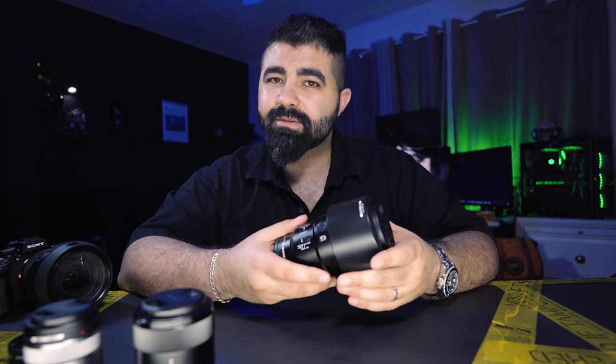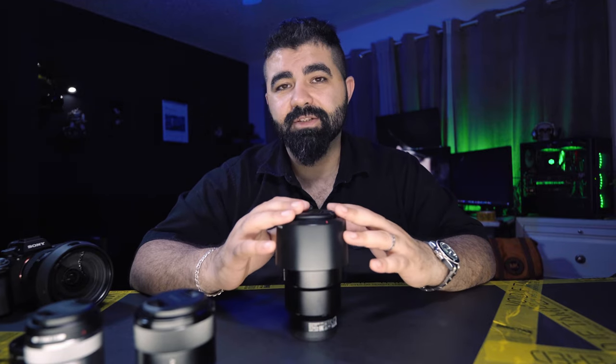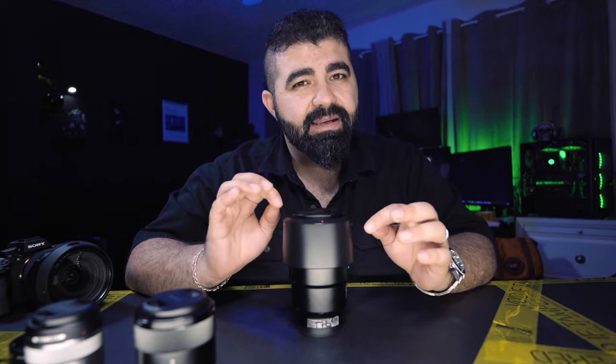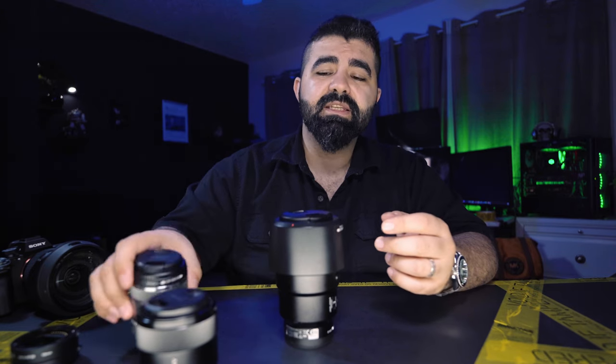The 90mm f/2.8 — that f/2.8 aperture means a lot of light coming in. It's a little heavier than the others, which is a downside, and it's expensive — about twice the price of the 50mm and three times the 30mm. But it's a full-frame lens, so on the Sony A7R5 you get 61 megapixels of macro detail. It's one of the lenses I use to shoot weddings — it doubles as a great portrait lens and delivers detailed macro shots. It's also great for shooting bugs because you don't need to get as close as you would with the 30mm, and bugs scare easily.